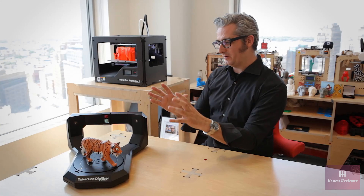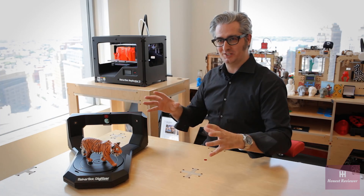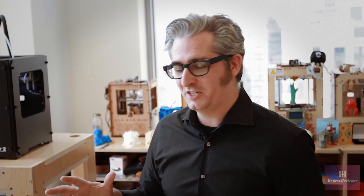The MakerBot Digitizer Desktop 3D Scanner really builds out the MakerBot 3D ecosystem. It's a powerful tool that's going to give you a whole new way of looking at things. Go to MakerBot.com/digitizer, check it out, look at all the specs, get one, and really explore what you can do with it. Blaze a trail into the future — digitize things. This is going to be an amazing adventure we get to go on together. Let's do this.